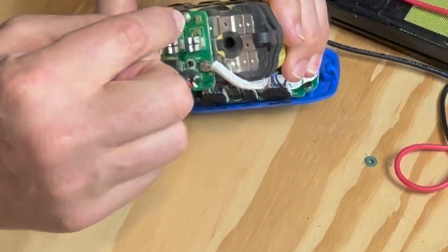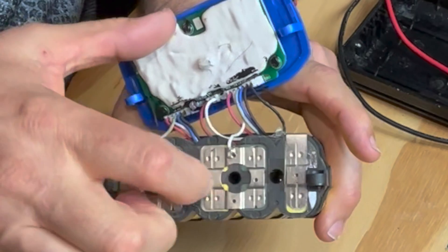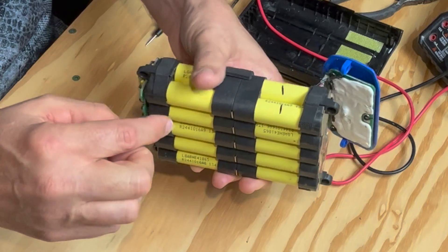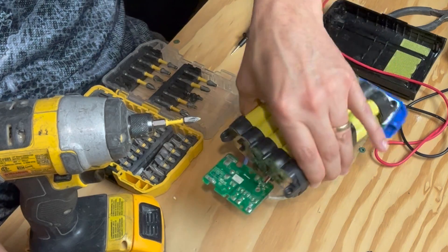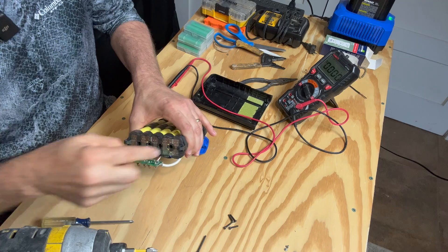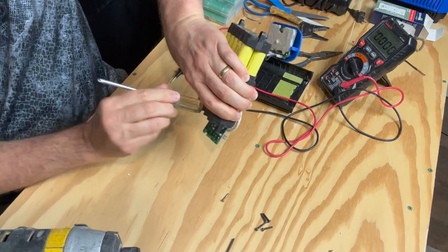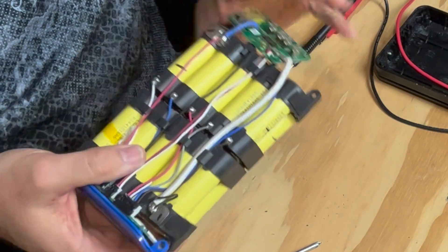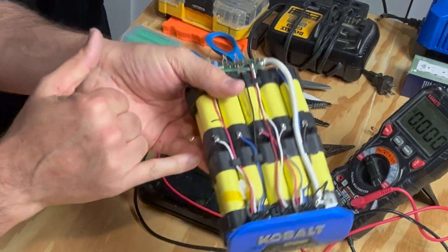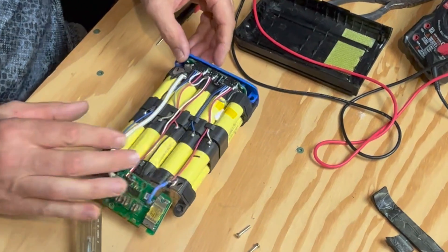I'm going to take off these screws to remove this board. What I'm trying to get at is right underneath here — you see these holes; inside those holes are screws and these two sections are screwed together. I want to slide this battery out. I'll need a long Phillips. So it feels like the two outside ones have screws in them — probably just helps with vibration. I can see a metal tab that's connecting each of these batteries.